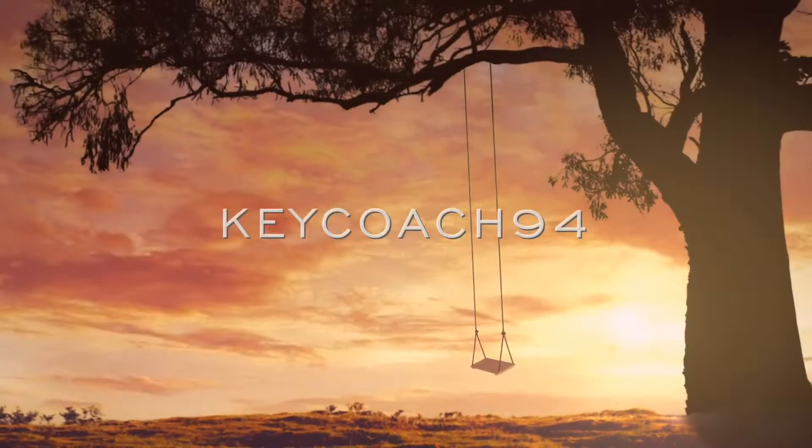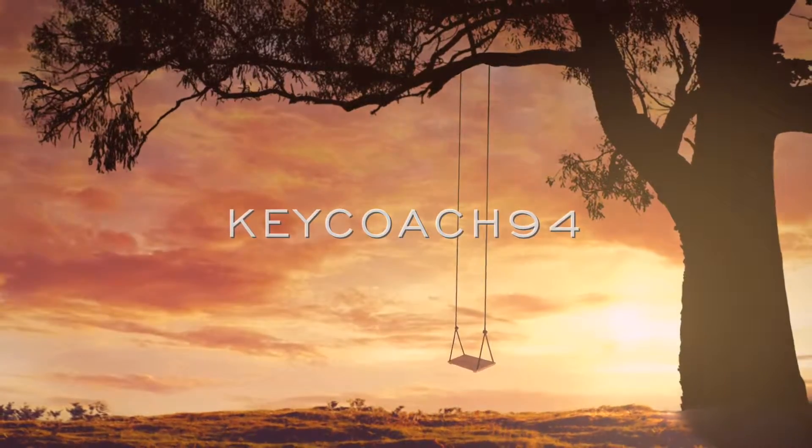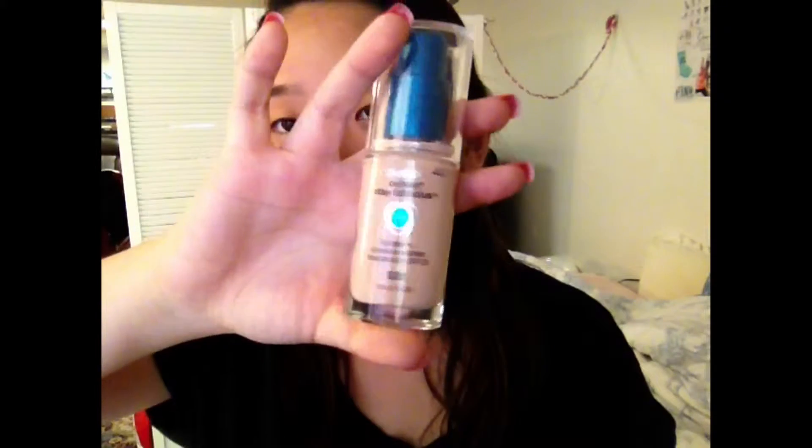Hey guys, so today I'm going to be showing you a classic fall look. I'm going to start off with my foundation routine — I actually have a video on this already, so if you want to watch that, click anywhere on the screen right now and it will take you to a new tab.